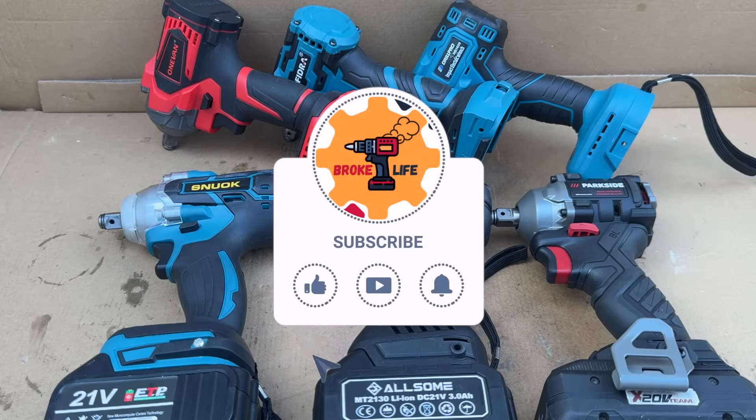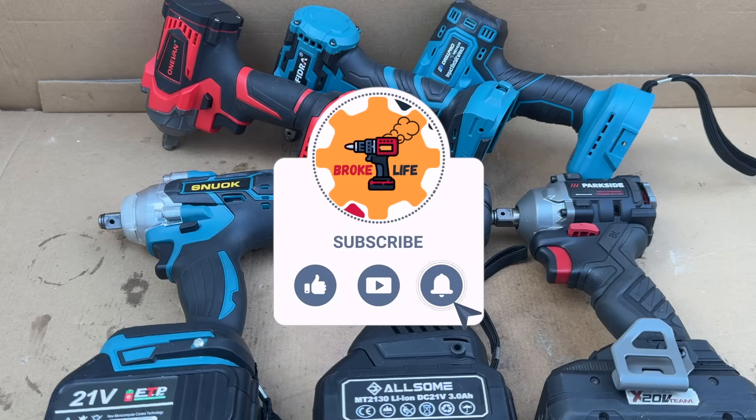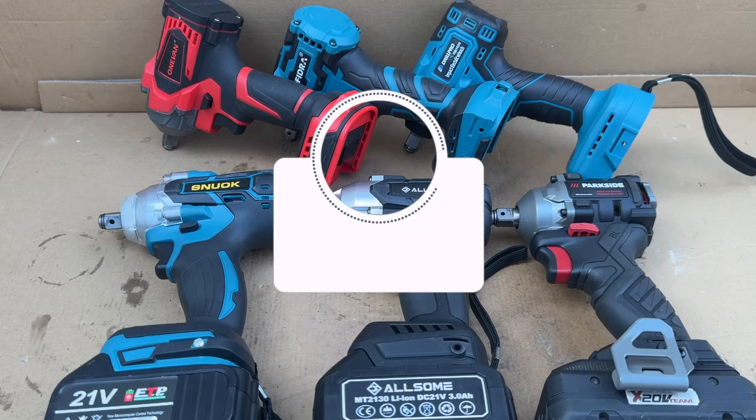Before we continue with the video, I would like to ask you to like the video and subscribe to the channel if you enjoy the content. Also, leave a comment down below with your thoughts on these cheap impact wrenches.